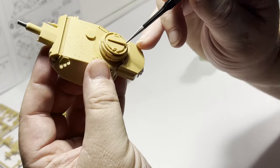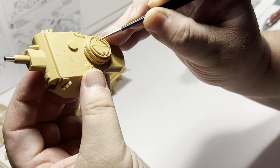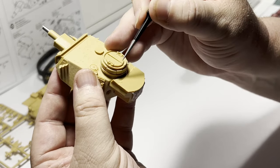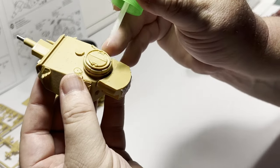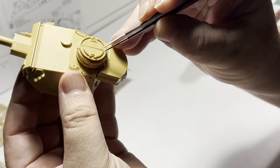I chose not to include either figure as I'm going to pose this piece with the hatches closed. It wasn't as easy a process as I was hoping, so I've had to use a little Tamiya extra thin cement to help keep these in position.